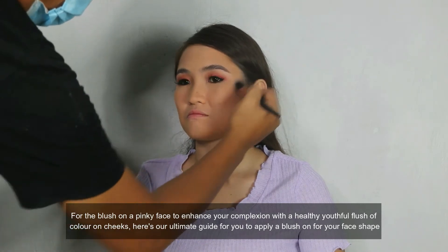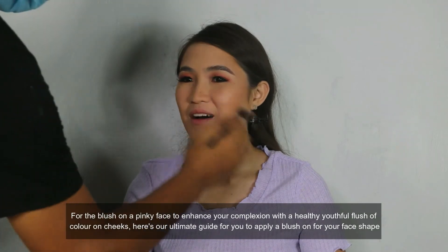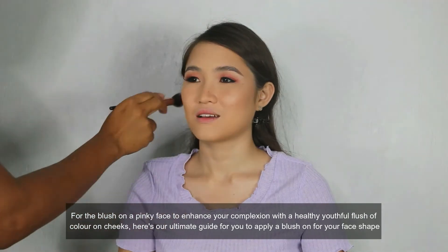For the blush on, a pinky face to enhance your complexion with a healthy, beautiful blush of color on the cheeks. Here's our ultimate guide for you to apply a blush on for your face shape.